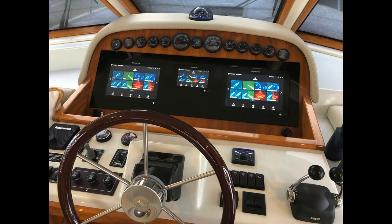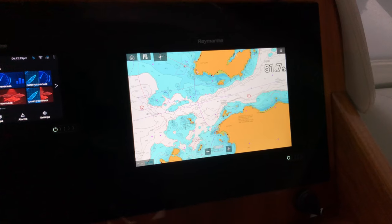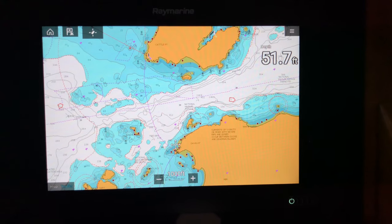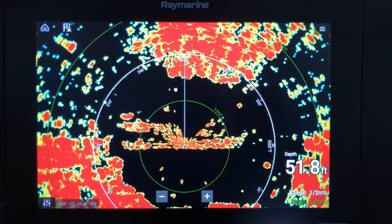That brings us to number one: we doubled — actually tripled — down on our electronics. We have three multi-function displays: one at each helm station, one down in the pilot house, and one up on the bridge. You might say that's overkill, but think about what information goes on those screens. Obviously charts — there are a lot of obstacles in the Pacific Northwest and we really need to know what's going on underneath us. Charts are one screen. On top of that, we have radar — we're a big fan of having radar on a separate screen even though we can layer it on top of charts.